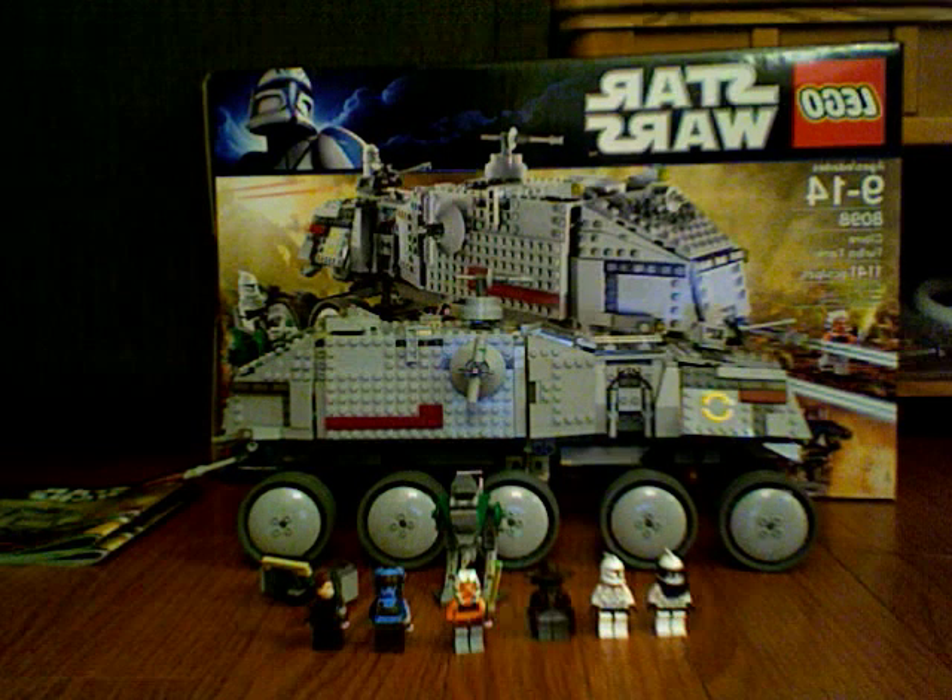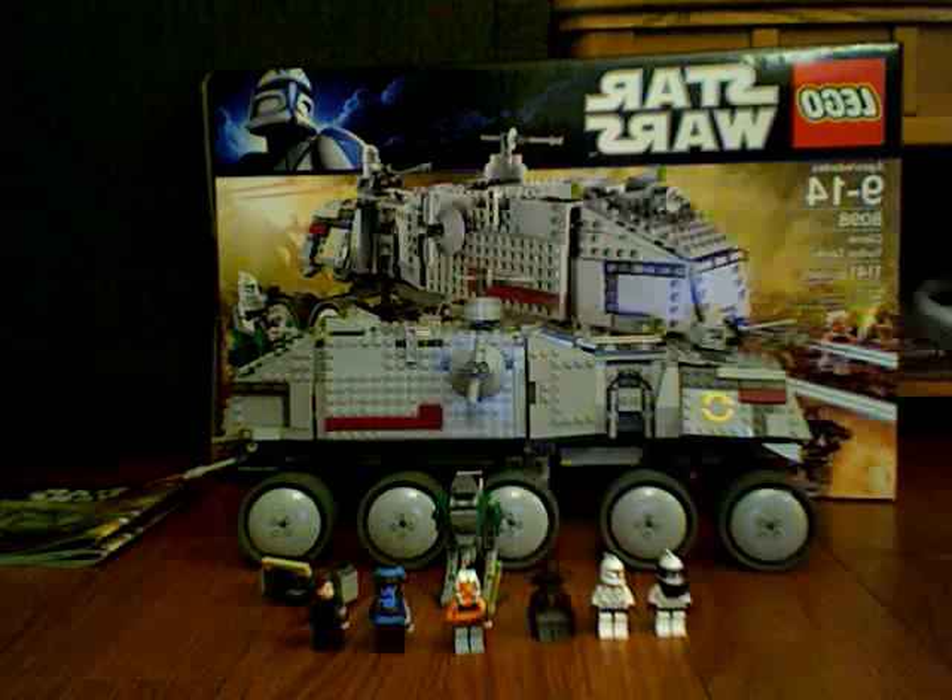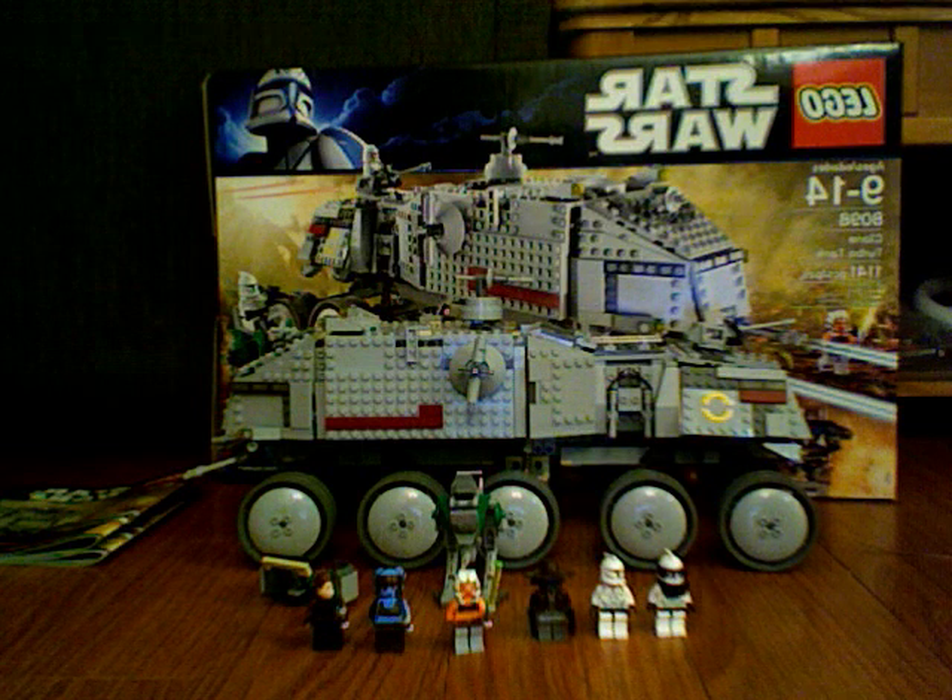Hey guys, it's BobbyTheFish123 here with a LEGO Star Wars review. The Clone Turbo Tank, ages 9 to 14, model number 8098, 1141 pieces. It's part of the new Clone Wars series.